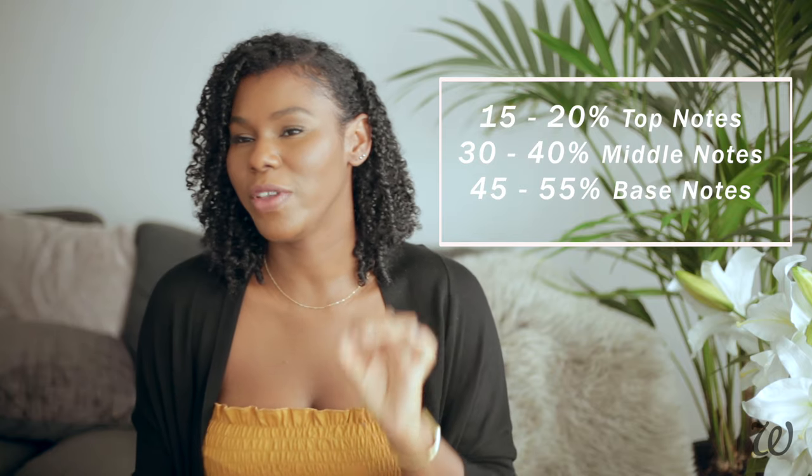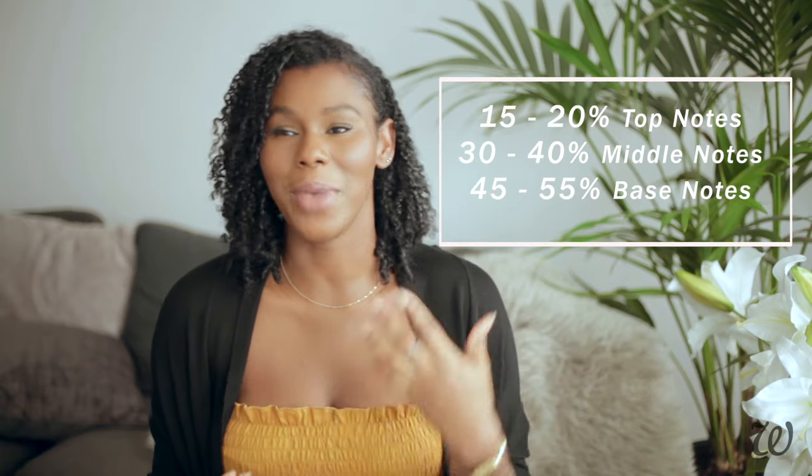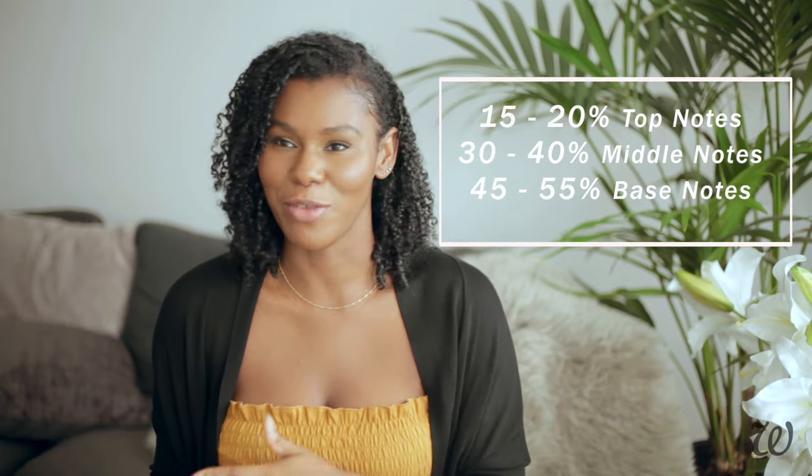We've already selected the essential oils we're going to use, so the next step is to work out how much of each we actually need. You can decide how much of each oil you want to use, but there are general guidelines that definitely help, particularly if you are a beginner. Generally speaking, we need about 15 to 20% of our top notes, 30 to 40% for our middle notes, and the bulk of our fragrance will be made up with our base notes — anywhere between 45 to 55%. For my blend, I'll be using 15% top notes, 30% middle notes, and 55% base notes — which works out to 12 drops for top notes, 24 drops for middle notes, and 44 drops for base notes.